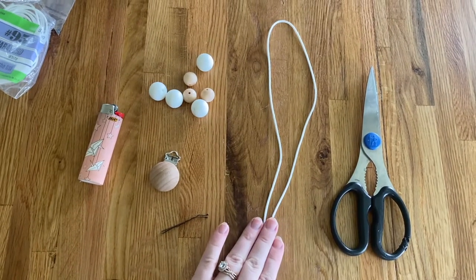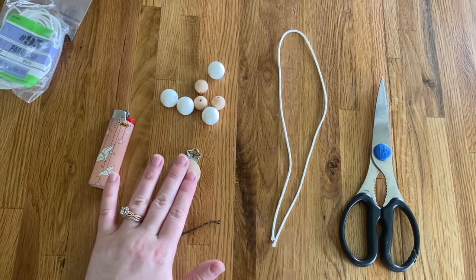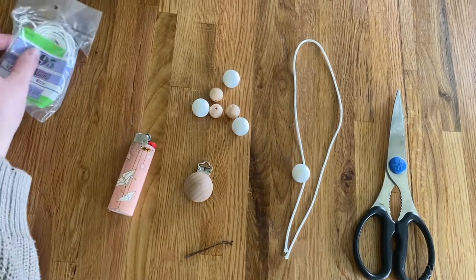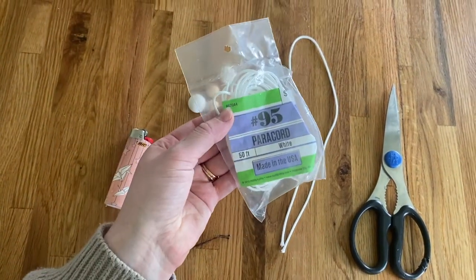You'll need some scissors, string, a bobby pin, a clip, beads, a lighter, and I use this paracord from Hobby Lobby.